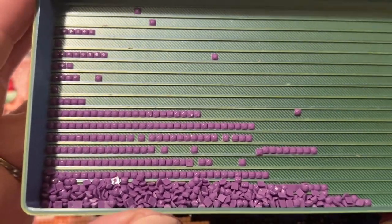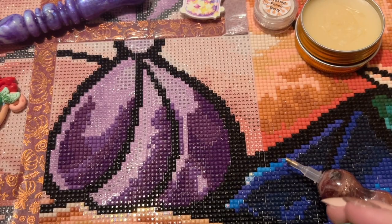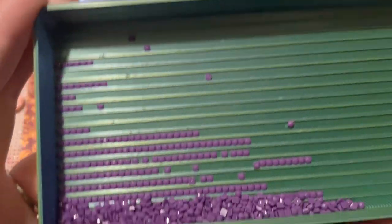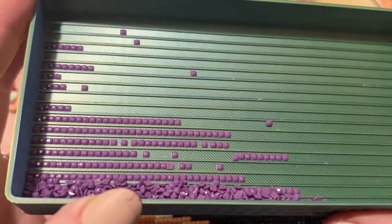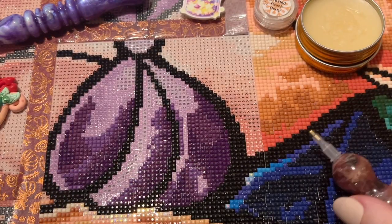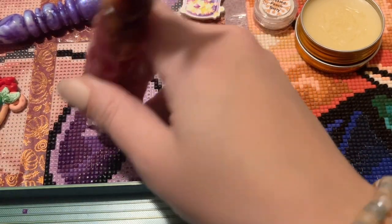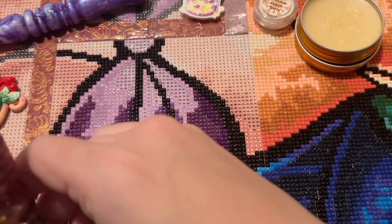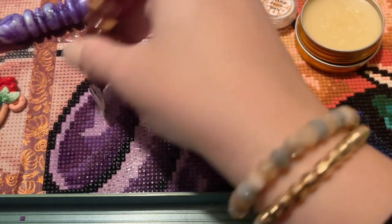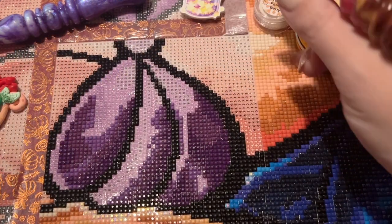Working on this kit side by side you can absolutely tell the difference between acrylic and resin drills, especially squares. This kit has a mix — some colors are resin and some are acrylic. It definitely reinforces that I vastly prefer the look of resin drills over acrylic. My biggest fear with older DAC square kits is they'd be a disaster to work with before they started making all their diamonds in-house. Their new squares are just magical.